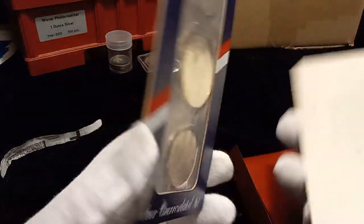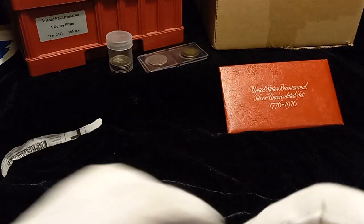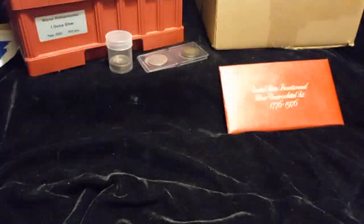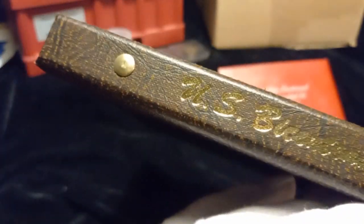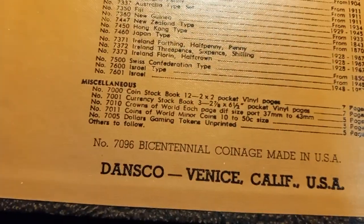You have this card and this thing opens up. I'm taking it out of here because I am going to crack this out - I just saved the packaging. I bought this because I need the right dollar to finish out our Bicentennial coinage album. I don't know what album number this is - listed in the back - oh it's the 7096 Bicentennial coinage.